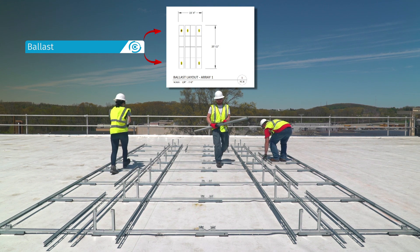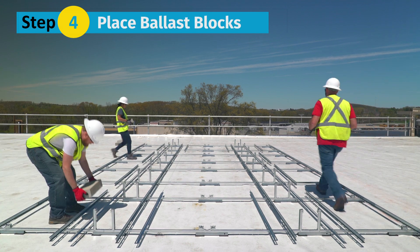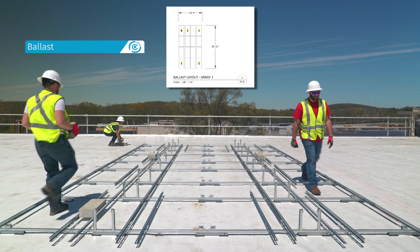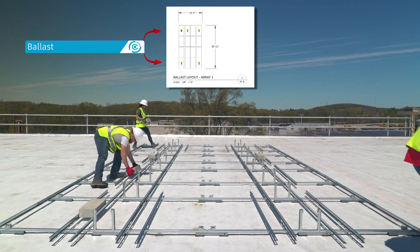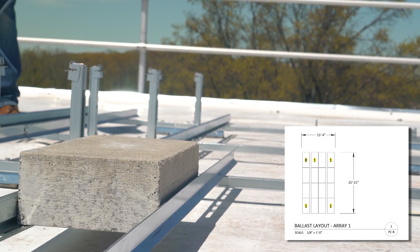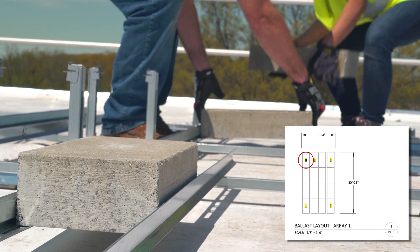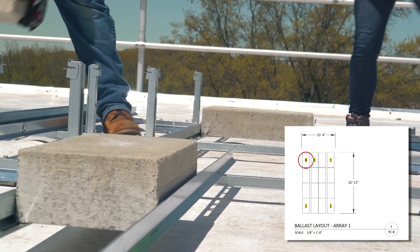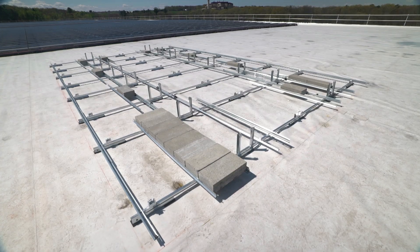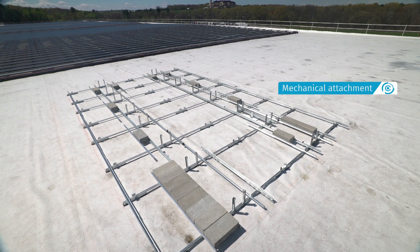Install additional rails only in locations where the racking construction set calls for ballast. If you're building a fully attached system, no additional rails are required. Step 4: For ballasted designs, place ballast blocks in all locations shown in the racking construction set. ClawFR's ingenious module connector design delivers robust ballast capacity. You can place up to 8 ballast blocks under a single module by switching the block orientation from landscape to portrait. This feature provides maximum flexibility for applying wind and seismic data on a given project. If the design has any attachments or is fully attached, this is a good time to install mechanical attachments.